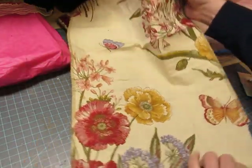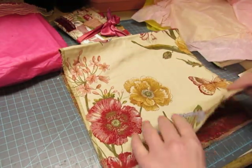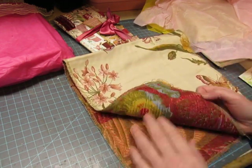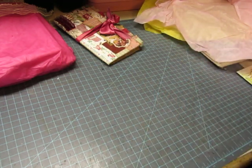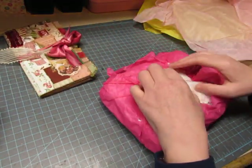Oh, isn't that pretty! That is so pretty — thank you! It's like embroidered on there — well, it's tapestry-like; it's really pretty. I'm going to open this package before I go through the journal. I can't believe you made me a journal!